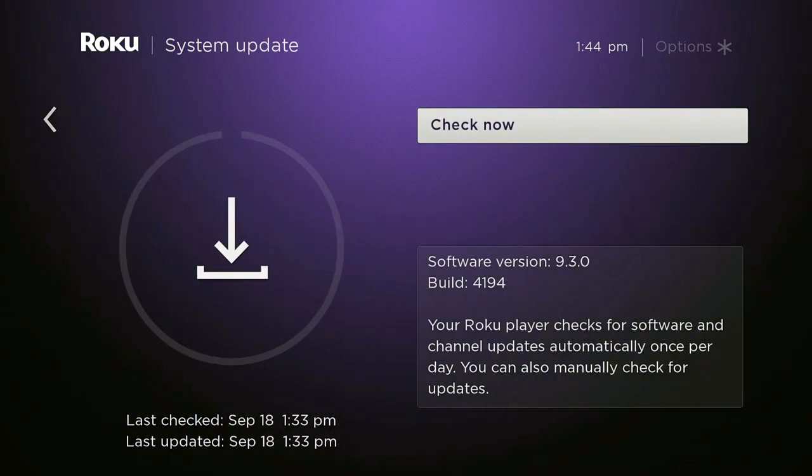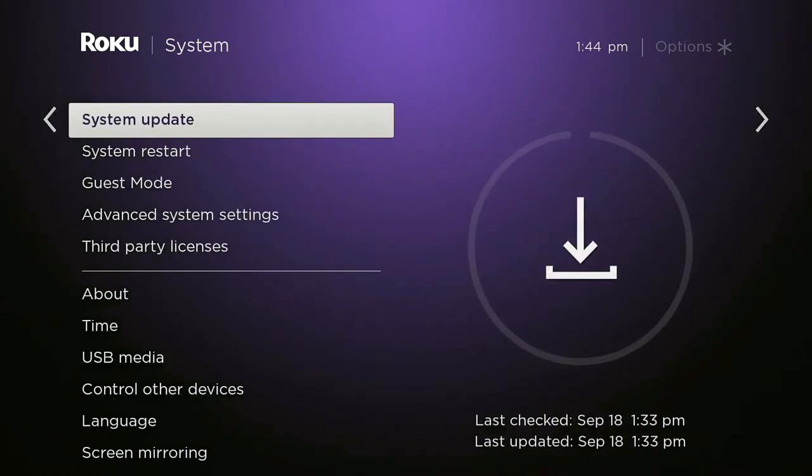System updates can also be done from the menu if your Roku doesn't automatically do them. You can see how to reach that — it's in the same general menu area. We obviously just did one.